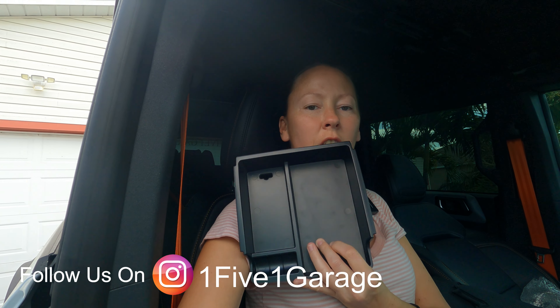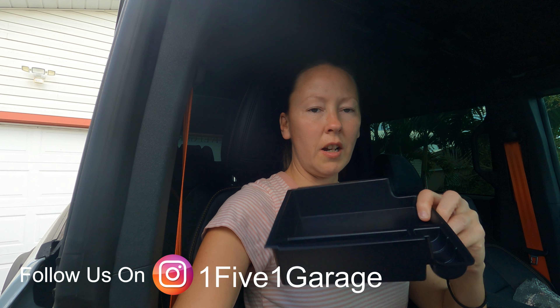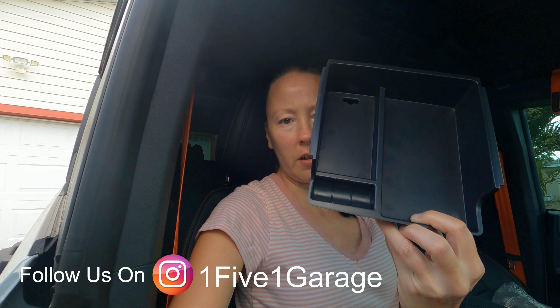This right here is the top tray that has a plate for your coins and everything in it, and this is the bottom compartment. When you put these together, they kind of sandwich together like this.